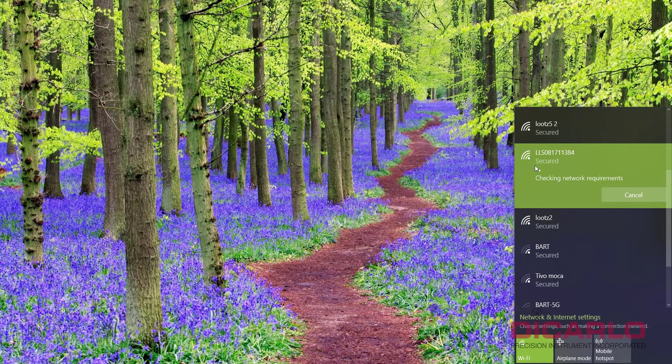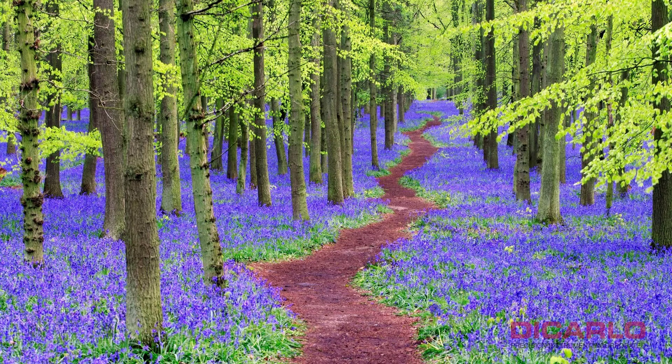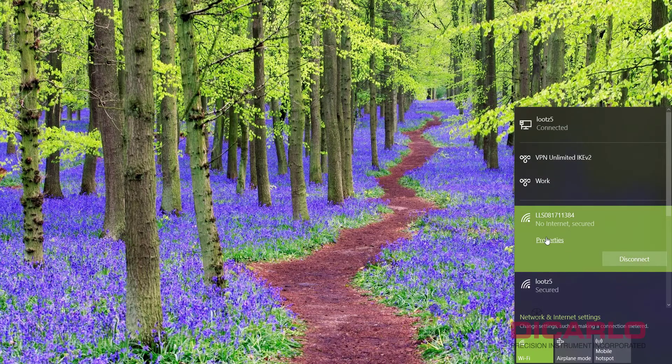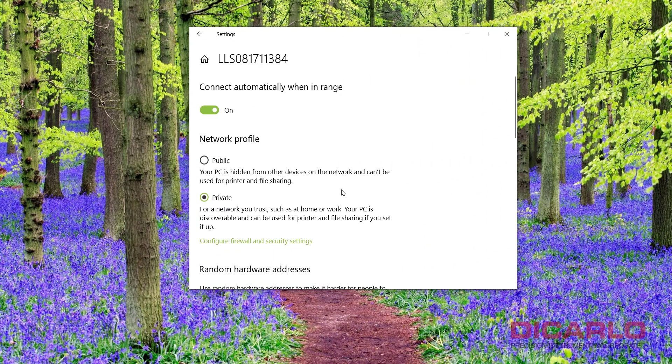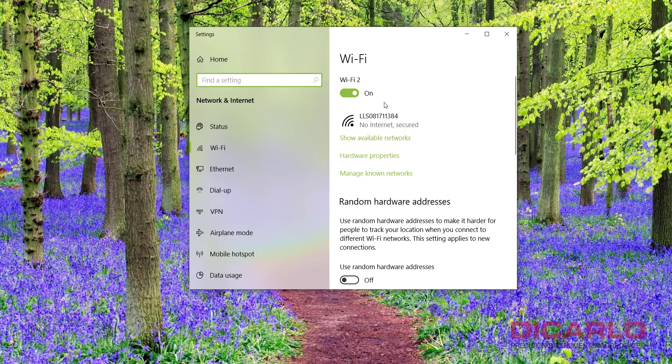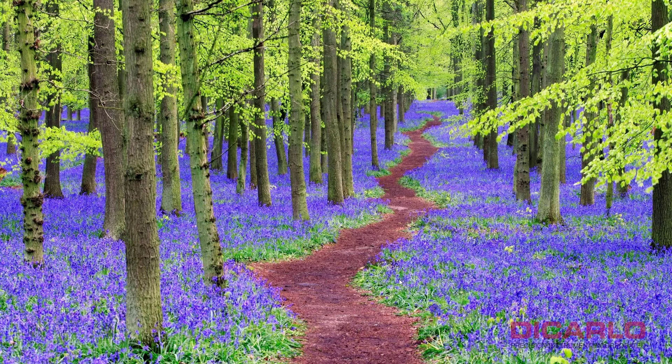Once you see the signal lines appear and the scanner is on, you don't have to wait for a successful connection message — the connection is usually already made; it's only checking for internet access. A good rule of thumb is to go into the network's Properties and switch the connection to Private. This gives it better authentication recognition and can help with certain firewall settings.